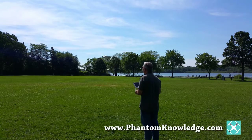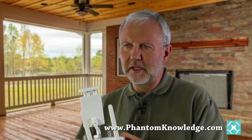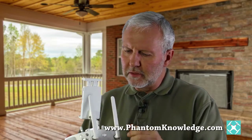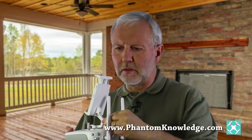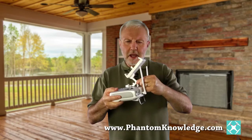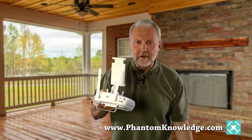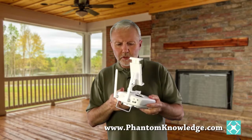Generally speaking, the Phantom 3 is very well built and I'm very pleased with it, but there's one spot on the controller that is not so solid — it moves around. The controller for the Inspire 1 isn't like that; it's rock solid. So it's disappointing, and by the time you get an iPad mini on top of the controller, it's just flopping around.